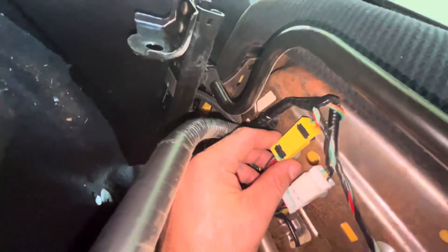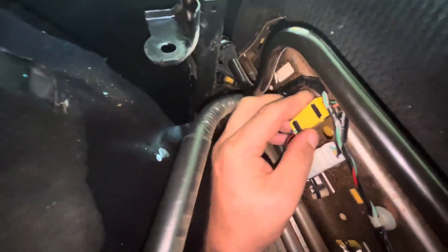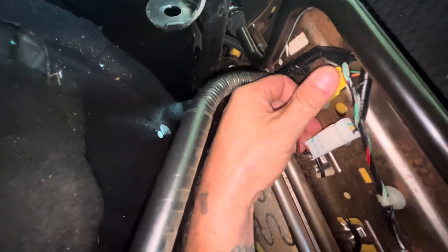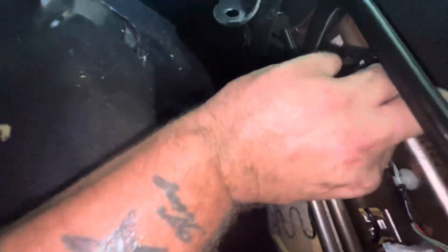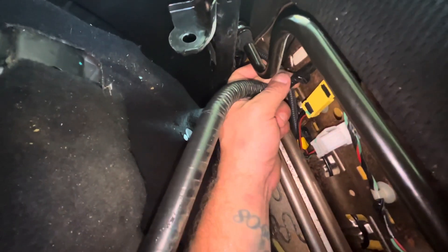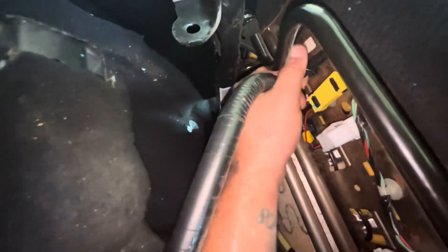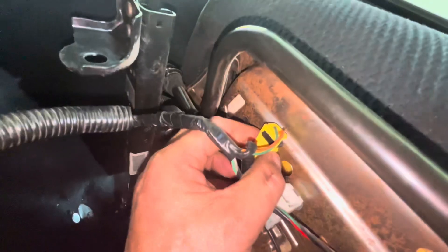Under the seat now, you are going to have a few things to disconnect. There's this pin right here — this black pin. You want to pull that up and it pops right out.